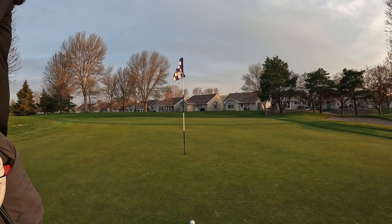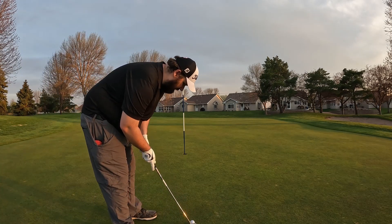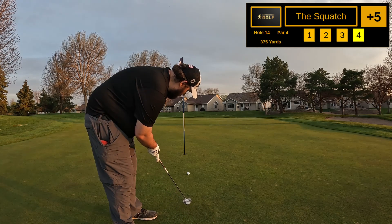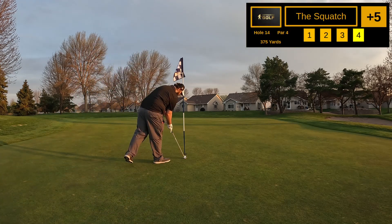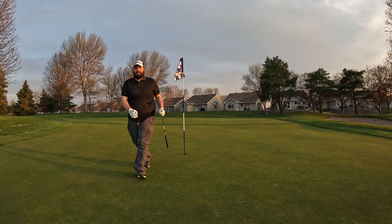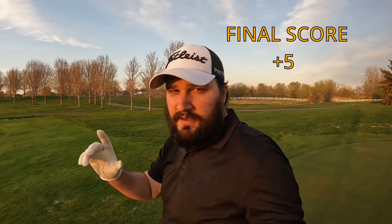All right, birdie putt — just a titch to the left here. Hopefully we can sink this one and finish the challenge with a birdie. Oh — par after all those two holes to start. I'll take that. Remember to like, comment, subscribe — Cap's Watch Golf — and remember, play your game.